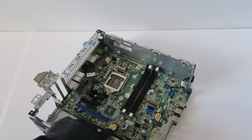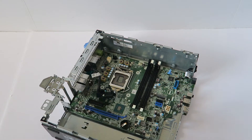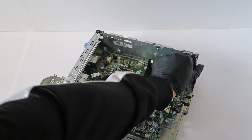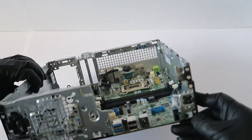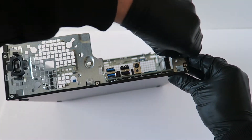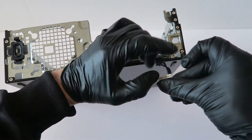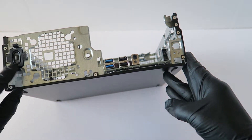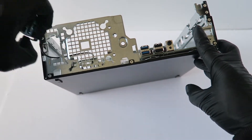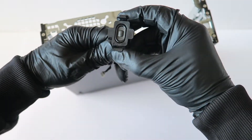I'm going to go ahead and remove the battery — right here is the battery socket. This is the power switch, held by a clip. This is the internal speaker, also held by clips. When you remove it, just press on the clips right here like this.